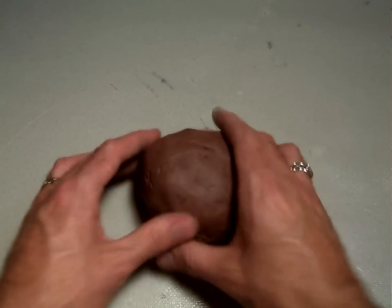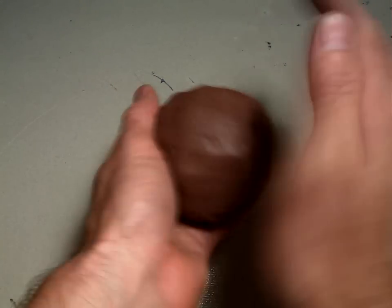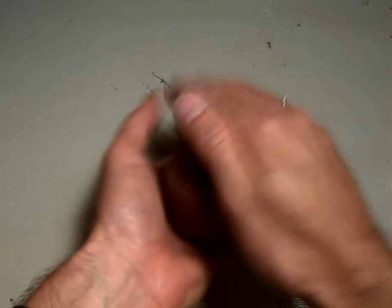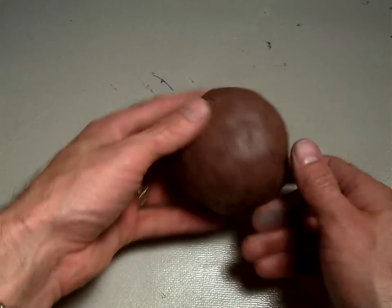Before we go, here is your ball of clay. What you want to do is take your ball of clay and pat it in your hands so it is actually a ball of clay, not an oddly shaped lump. Just pat it back and forth in your hands so it's a nice round ball.